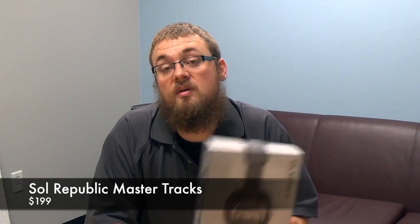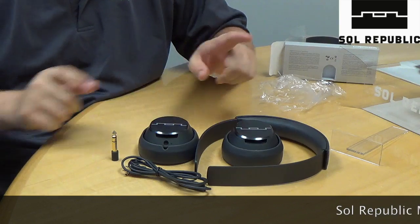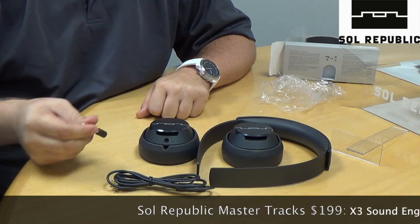So we're going to open up these Master Trax, take a look at them, and show you what makes these over-ear Sol Republic headphones a little bit different than your other headphones out there. So essentially, that's everything that comes in the box: the two headphones, one for each ear, the headband, the cable, and the adapter.